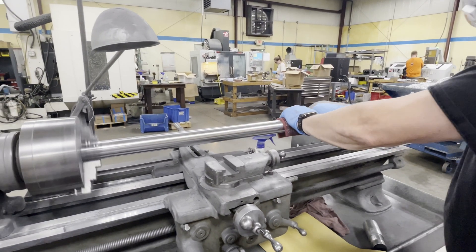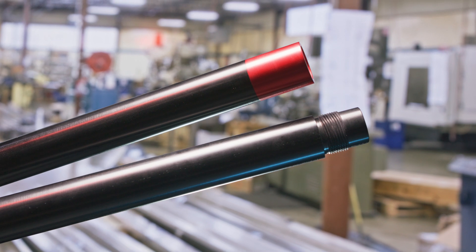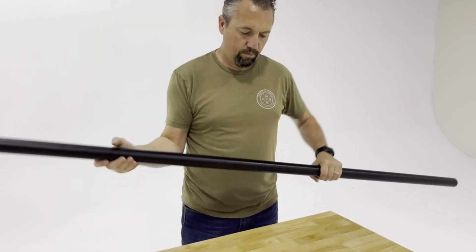The final step is another cleaning. Then they're packed up and sent out for a hard coat anodizing that'll keep the rail from corroding, and it provides a hard protective coating that resists scratches and dings. The result is a beautiful, perfectly round and bump-free rail that will last.